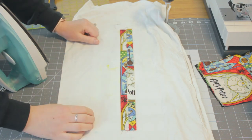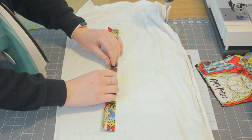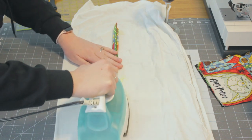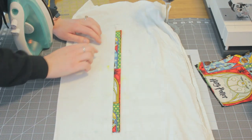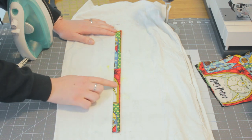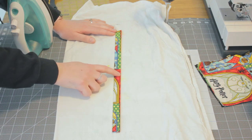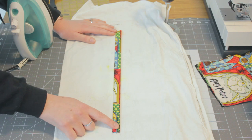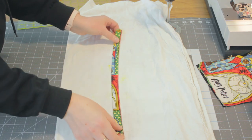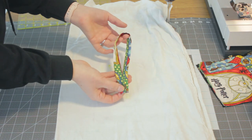So now you have something that looks like this. Last step is to fold it in half again at the crease so the two long edges meet, and press it one final time. Now take this to your sewing machine and do a straight stitch from top to bottom along the open side, lining it up to the one-eighth seam allowance mark — so really just sewing as close to the edge as possible. There's no need to sew either of the ends because they're going inside the bag and will be hidden. This is what your strap is going to look like.